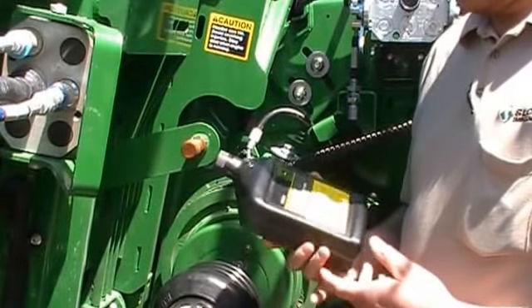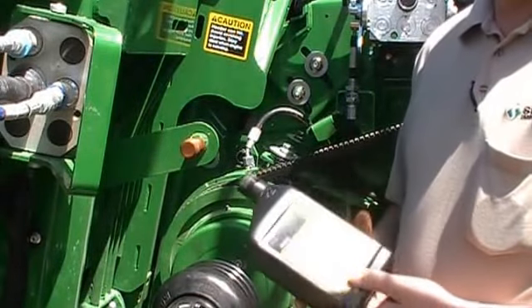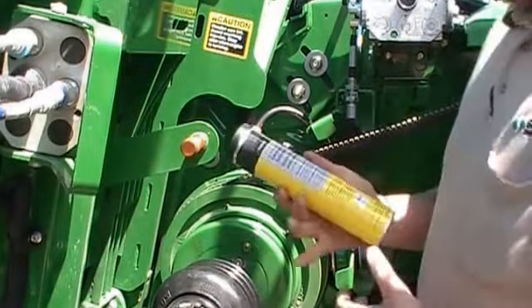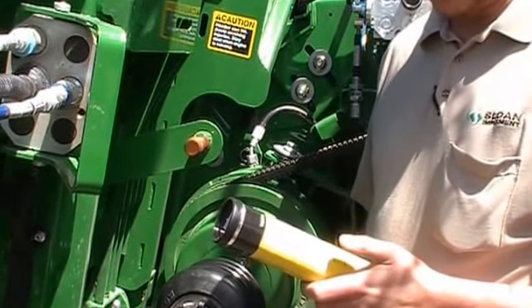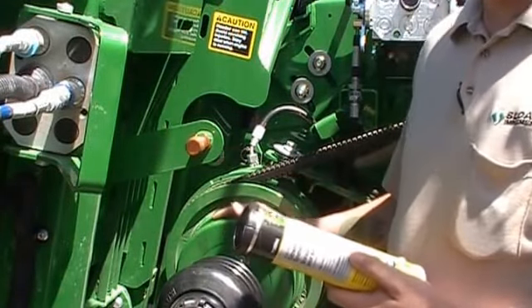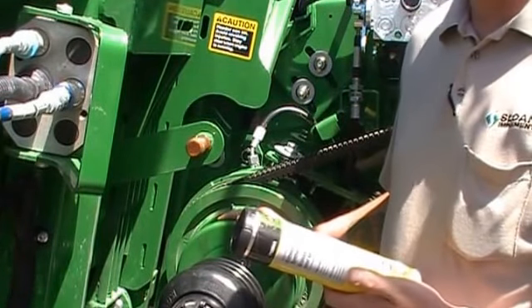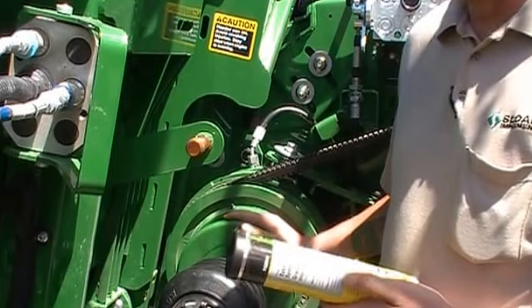It handles tough crop conditions and heavy loads on your gears. Also for grease, the best grease to use would be a heavy-duty or extreme-duty synthetic grease, which is TY25744. I would at least use that on your feeder house reverser, if not the entire combine, but it's most important to use it on your reverser shivs.